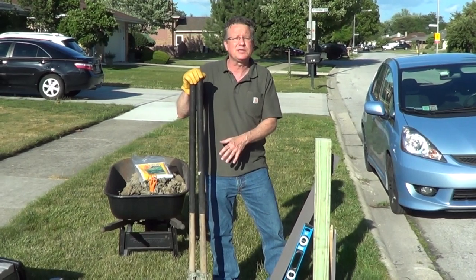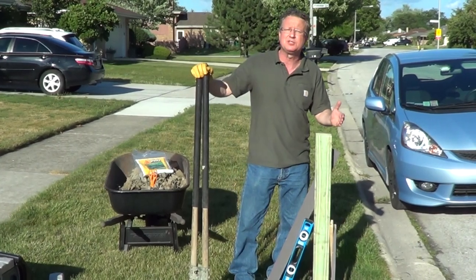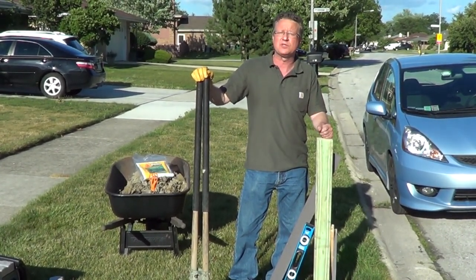I like using a post hole digger — it does a very nice job. You want your hole two feet deep and six to eight inches beyond the curb, and I would check with my local village to see if there are any other restrictions.